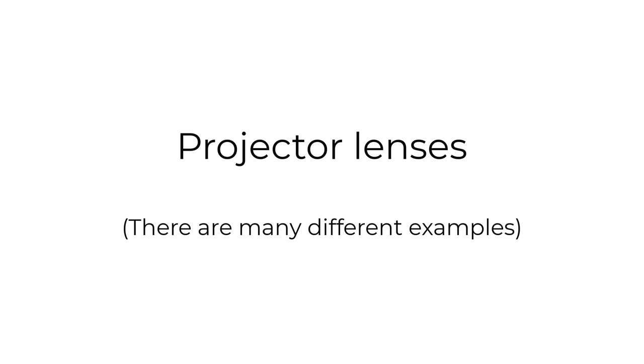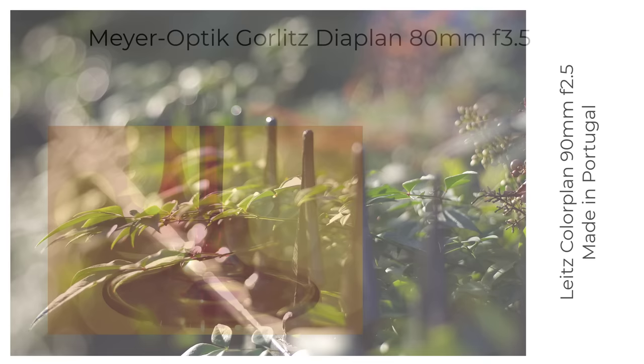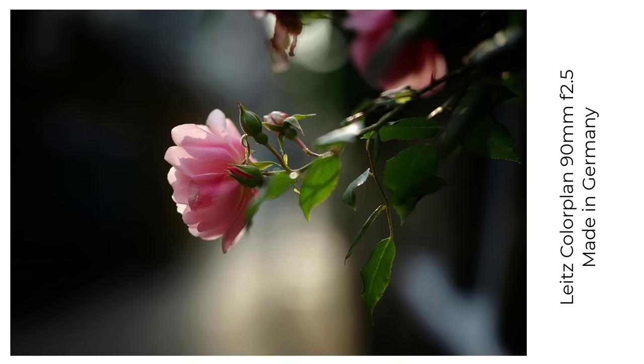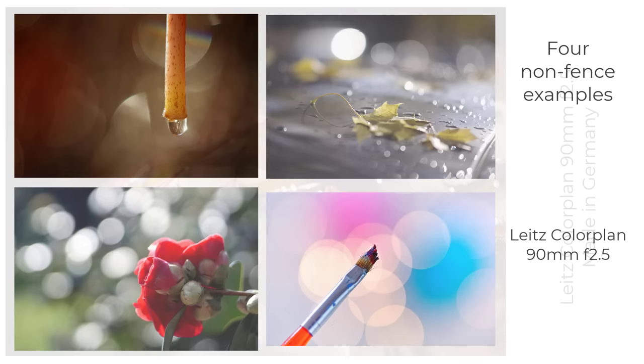Finally, as an aside, if you're after big round bokeh balls and soap bubble bokeh, you could also consider trying projector lenses. People say some of them — Optic Görlitz or Pentacon projector lenses — are good for soap bubble bokeh. I don't have one that does the full soap bubble effect, but it does do bubble bokeh alright. Or for gorgeous smooth bokeh, try a Leitz Leica projector lens. I've got two Leitz 90mm f2.5 Colour Plans — one made in Portugal and one made in Germany — and I've enjoyed using them both for close-up shots. They had to be close-up as my adapters don't allow them to get anywhere near infinity, but I've been really pleased with the results.